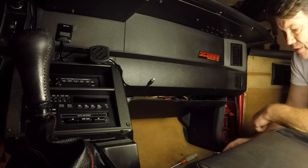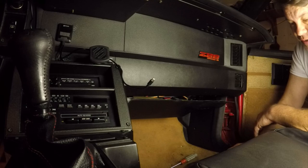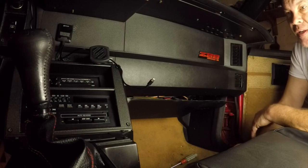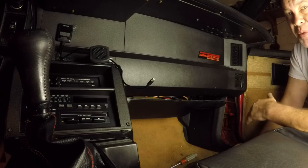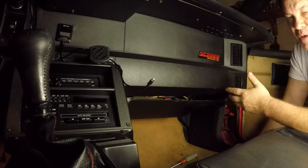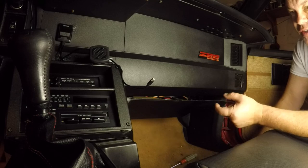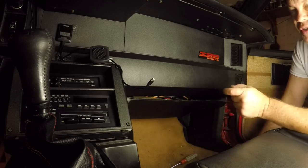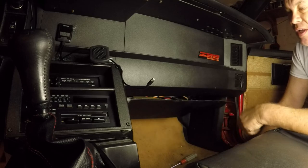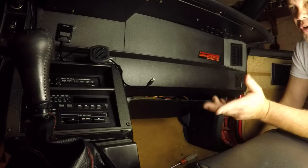I wanted to do a quick video on this TAC controller. As most of you that have done LS swaps know, if you want to get your TAC working, typically you will have to do what's called a pull-up resistor mod. Essentially the resistor is probably a 1000 ohm put into a 12 volt circuit, and then you wire that into your TAC signal coming from the ECM, and that gives it enough boost on the signal to work your TAC.